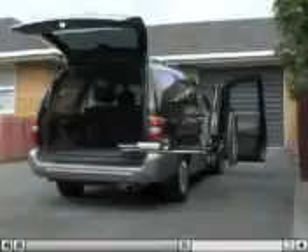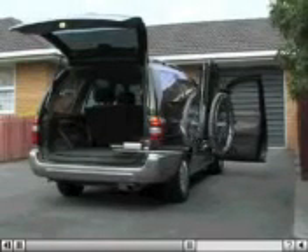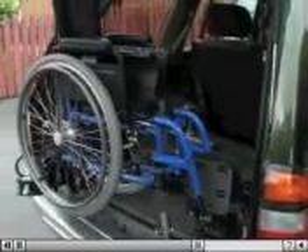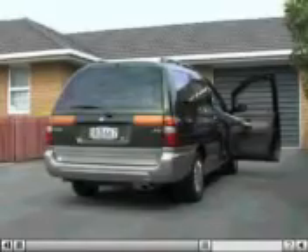The easy-loader operates within a standard wheelchair car parking space.